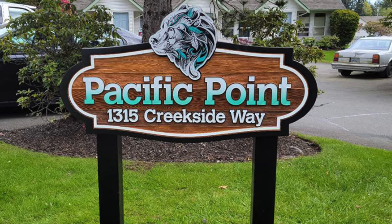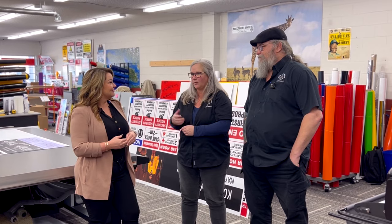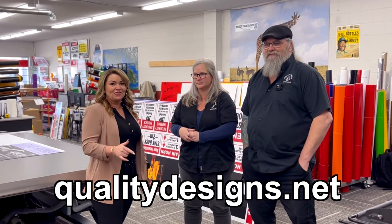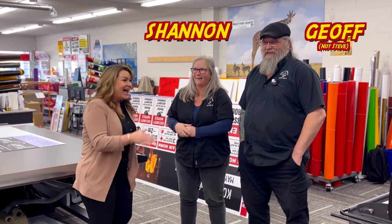If you were to think of one thing that a lot of people in Campbell River don't know about your shop, what might it be? We'll take the small job. We'll help you come up with your idea. We try to keep our minimum sale down to a reasonable amount so that someone who doesn't necessarily have a giant project will still be able to get their project done in a professional manner. Everything we've ever had done here has just been amazing. Check out their website, check out all the things they do, and definitely pop in. Come say hi to Shannon and Jeff — and Steve, the dog, who's here every day.